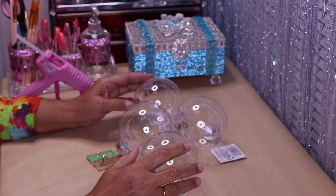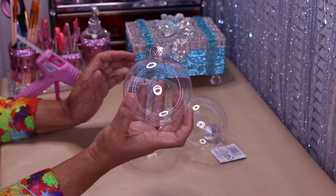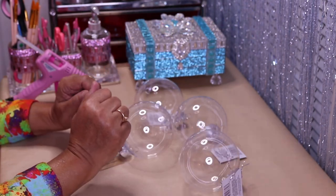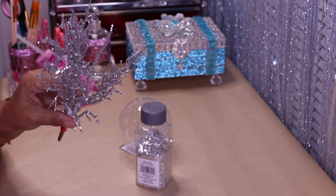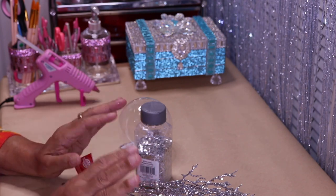Hi everyone, welcome back to my channel! As you can see, in today's DIY we are going to be decorating some clear ornaments from Dollar Tree. For the very first one I'll be using chunky glitter, some branches from Dollar Tree, and some bling wrap from Dollar Tree.